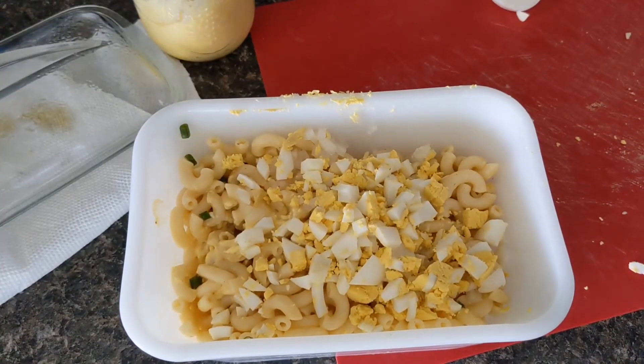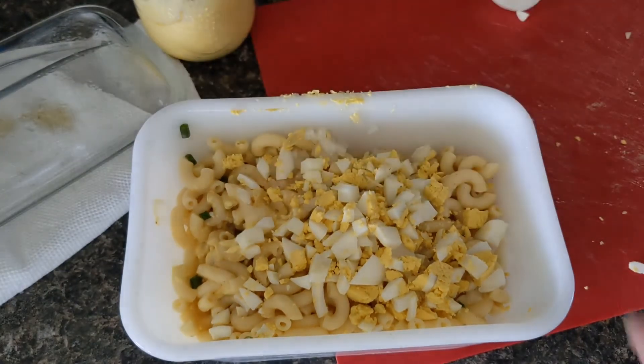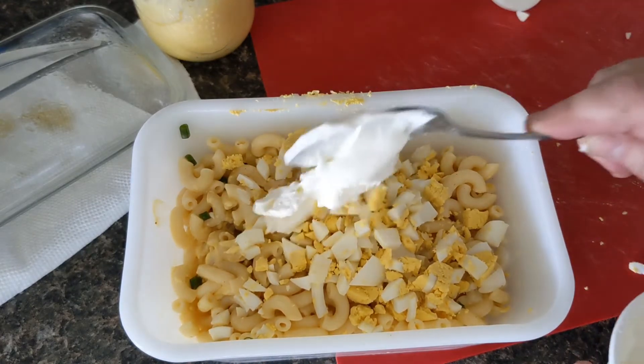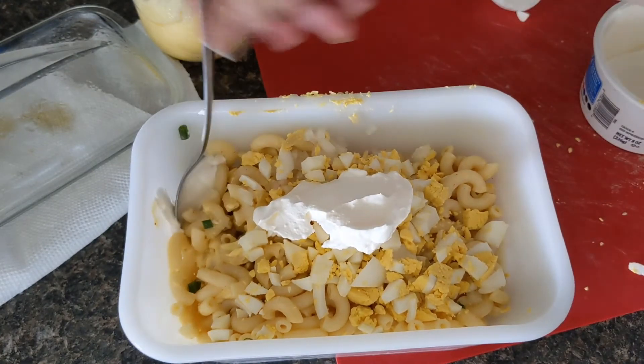This is where it differs a little bit from my potato salad — because I add mayonnaise and horseradish in that one. Instead, I'm going to use mayonnaise and sour cream. I start with the sour cream because I like a pretty good sized dollop in there — a lot more than that if I was making a big batch. But I like to put that in there.